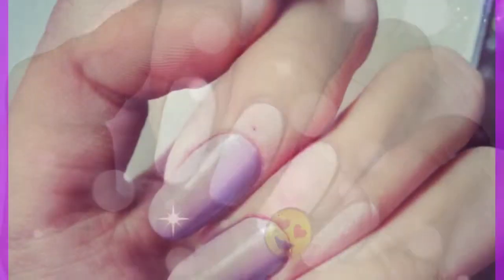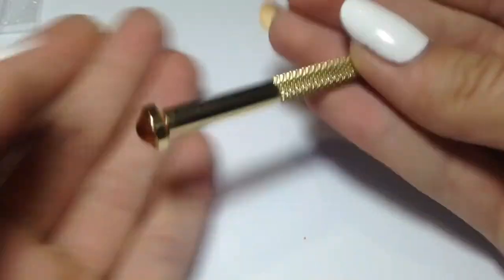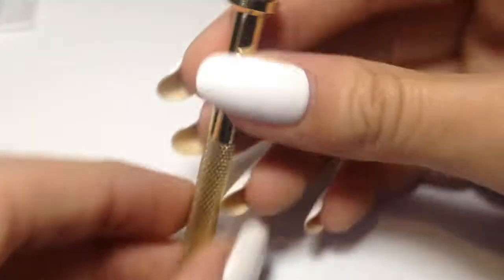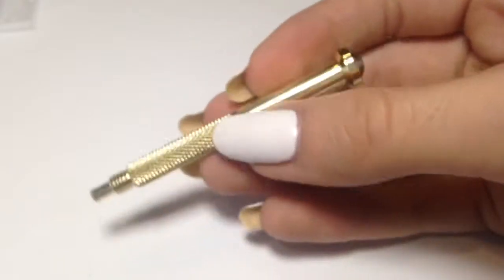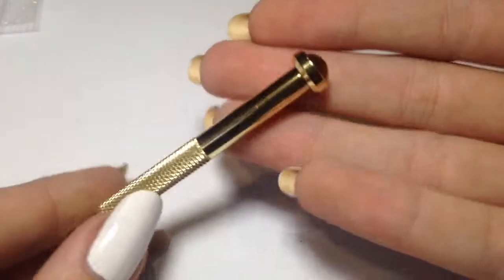Start off by taking your nail piercer tool, which I got from AliExpress for 60 cents, so it's very cheap. You have to basically unscrew one end and screw it to the other end to reveal a large needle.